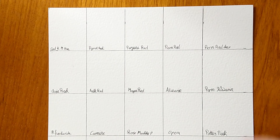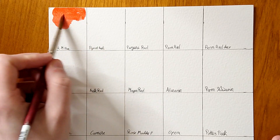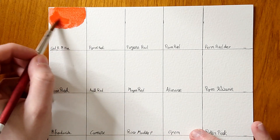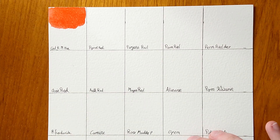Moving on to the next page — more reds. The next one is Cadmium Red Medium Hue. A lot of people don't want cadmium reds anymore so they're seeking hues and alternatives, but I don't really see the point of having a hue in an artist range. If you're making cadmium red it shouldn't be a hue — it should be the genuine thing. It's a nice medium red, not really too warm or too cool, it just sits nicely in the middle.